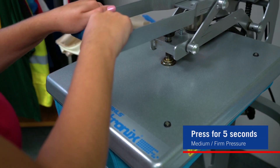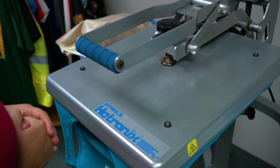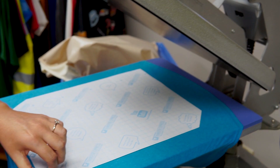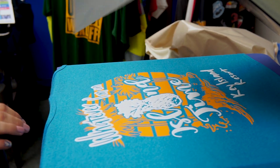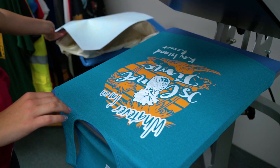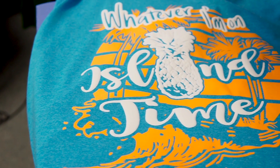Close your heat press for five seconds with a medium to firm pressure. Peel the transfer paper in a smooth, even motion, and your puff screen printed transfer is applied.